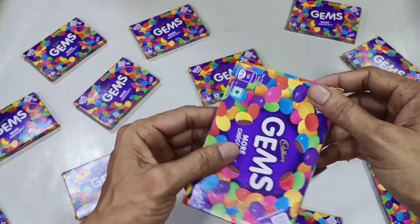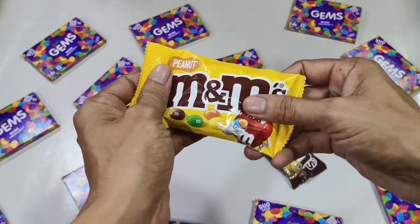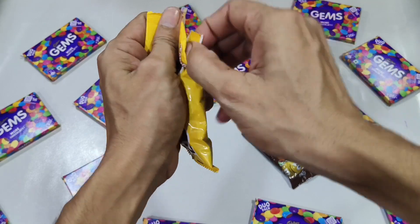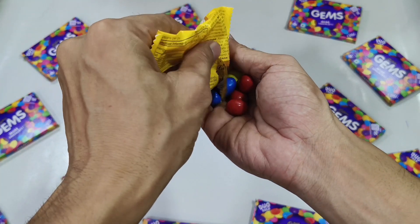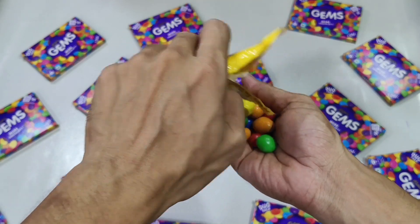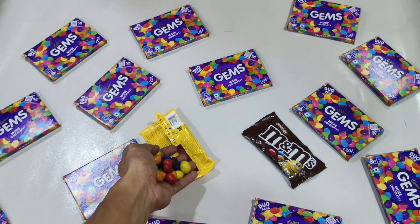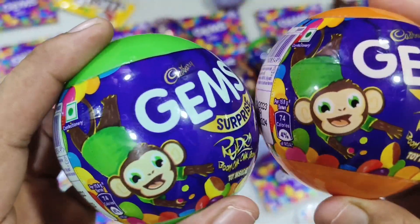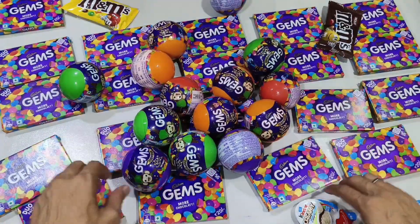Let's get started. You can now add just a little bit of water. Put the water in. So let's go.